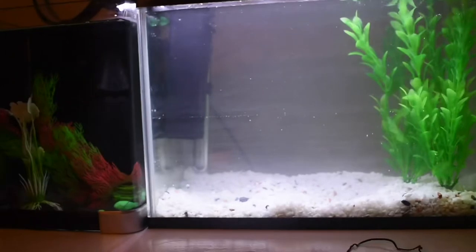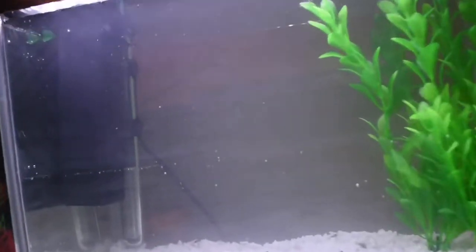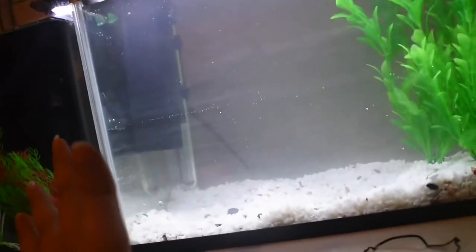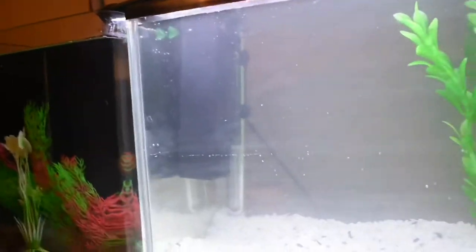As you can see, it's actually quite murky from the gravel. I did wash it out as best as I could, but I have the filter running and the flow is actually not that bad. I've also got the heater in.